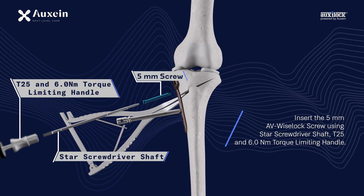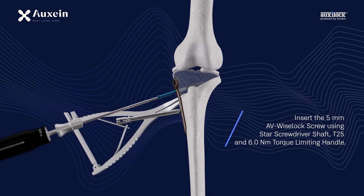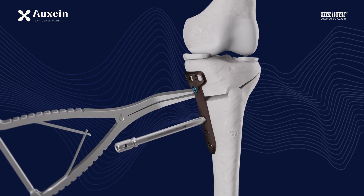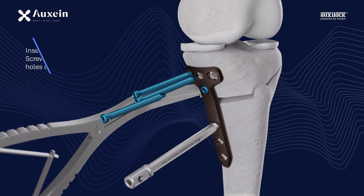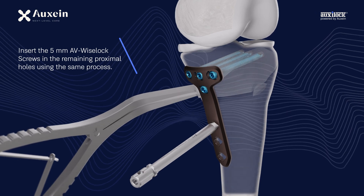Insert the 5 mm AV Wyselok screw using the star screwdriver shaft, T25, and 6.0 Nm torque limiting handle. Insert the 5 mm AV Wyselok screws in the remaining proximal holes using the same process.